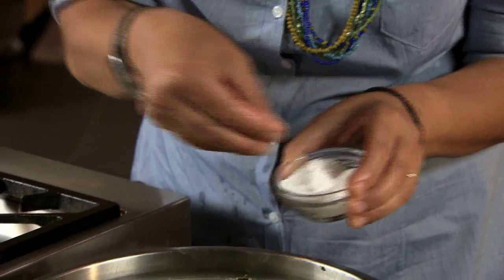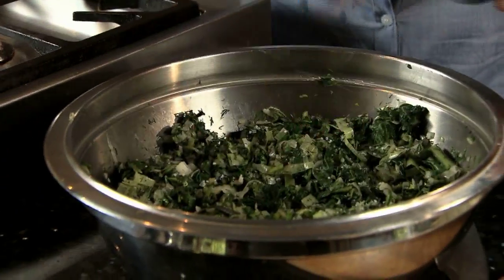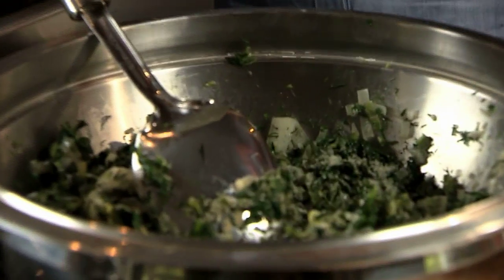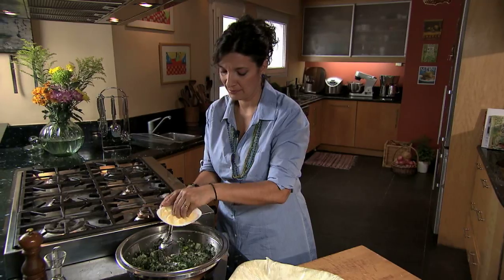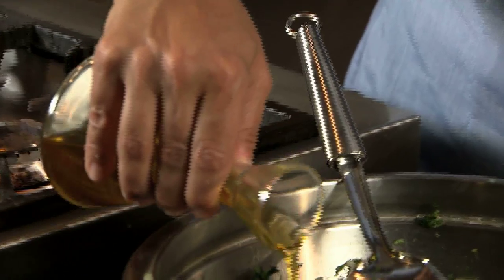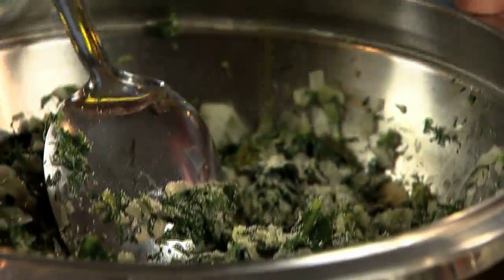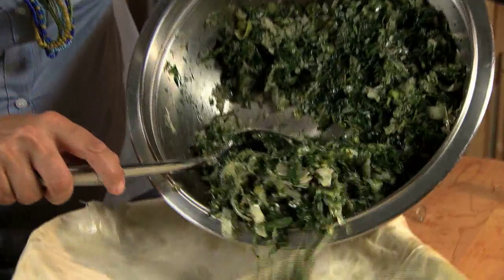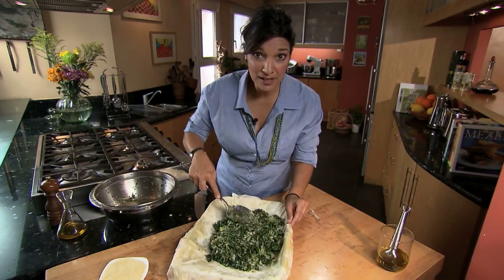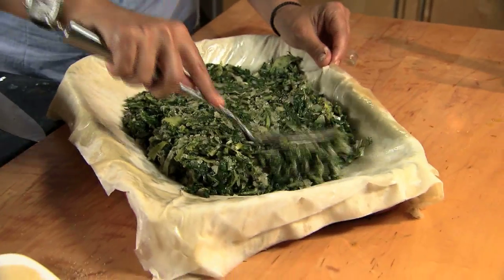I have to taste my filling for salt. If our filling is too wet, we can add a little bit of semolina flour, a handful of bulgur — anything that will absorb the moisture as the green pie bakes in the oven. I always add a little bit of olive oil to my filling. I'm going to add this right to my pie, spreading it out so that it falls into place evenly.